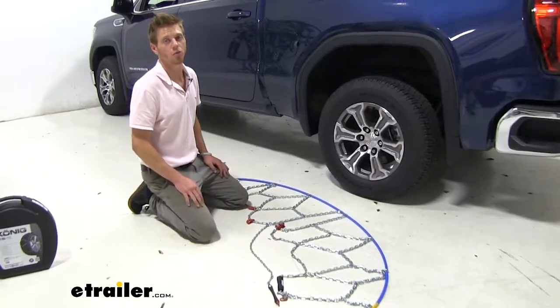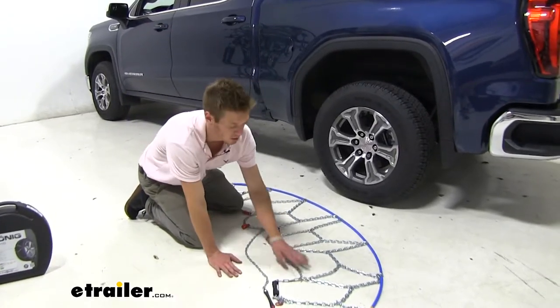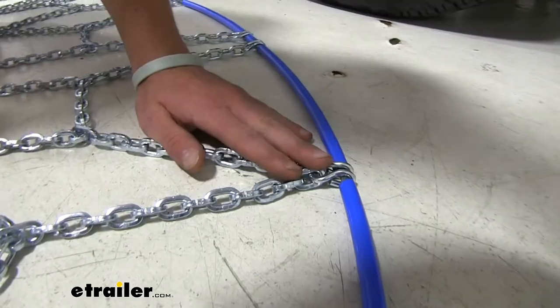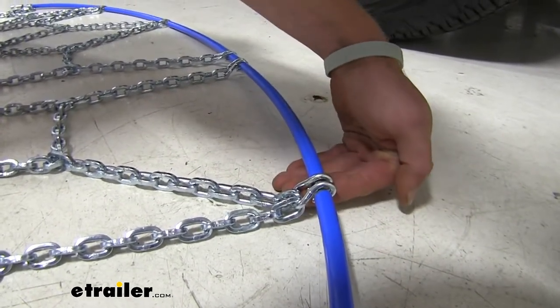The first thing you want to do before installing your tire chains is lay them all out flat. Make sure there are no kinks in your links or any tie hangups anywhere. One thing to note: you want the smooth side facing in towards your tire when you install.